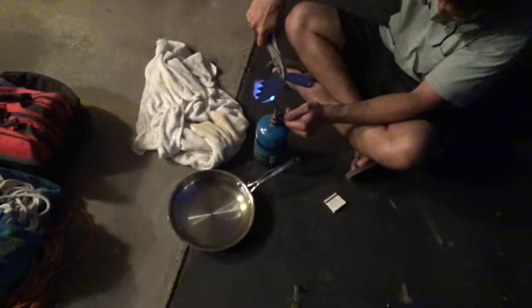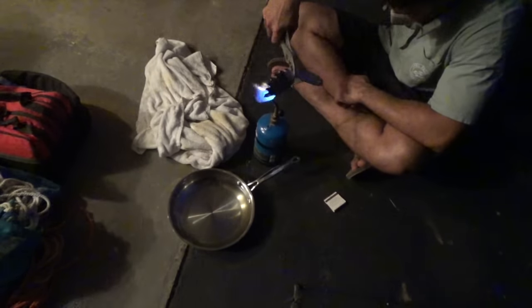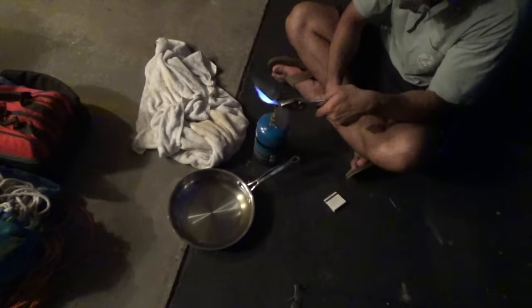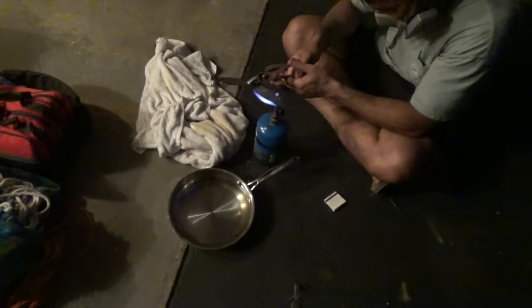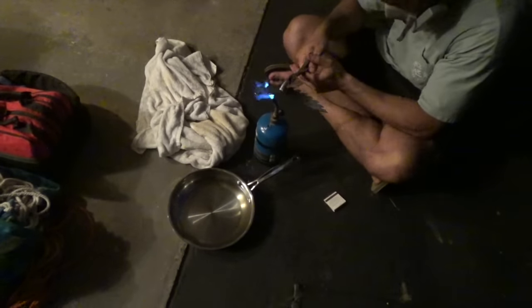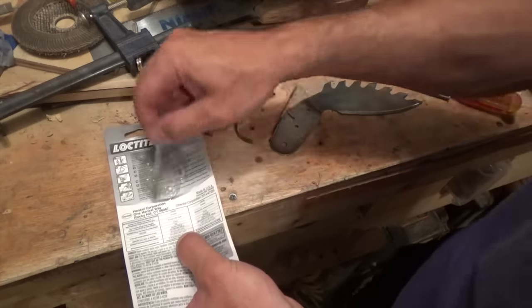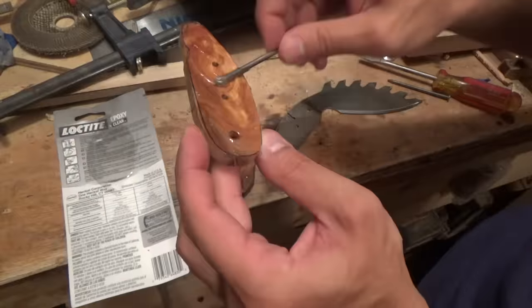After I roughed out the shape of the handle, I worked on quench hardening the blade. To do this I held the blade under a torch and waited until it got slightly glowing orange, then quickly dipped it in a pan of olive oil. After that I tempered it by running it over the torch again for about five to ten minutes.